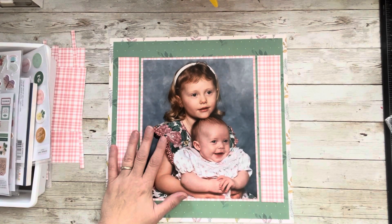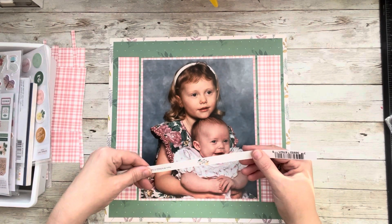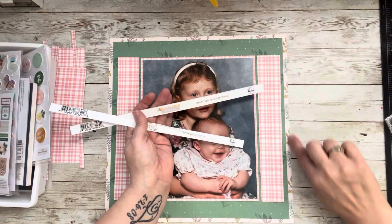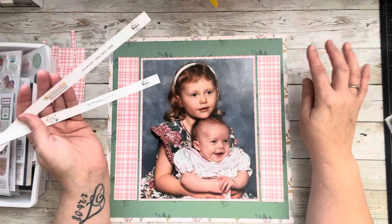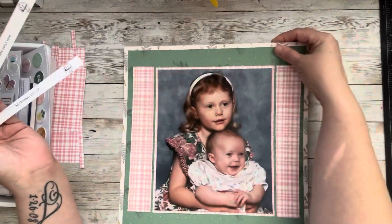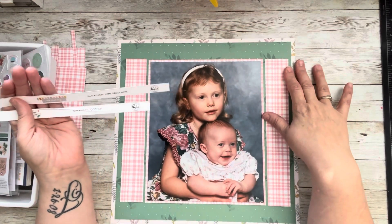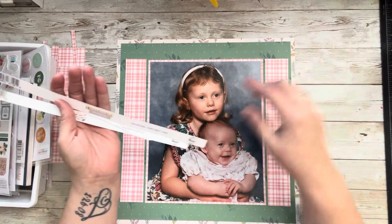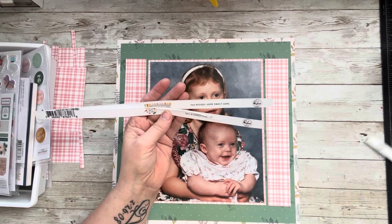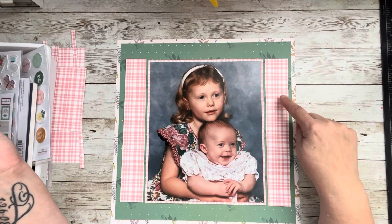Let me tell you the papers I have because I don't want anyone thinking I did not use Pink Fresh. We have Good Times, and I picked out The Best Day — that is this background. All I've done is mat this, and I got unique with it because I took a half an inch off the top, a half inch off the side, and used this paper here — the back side is a stripe. Pink Fresh papers are really good quality. Then I used this green which I believe was Good Times, and I also had another The Best Day which is this pink gingham.